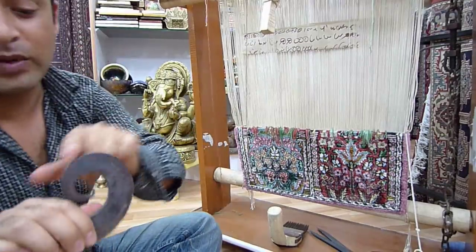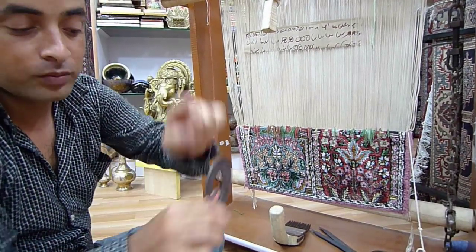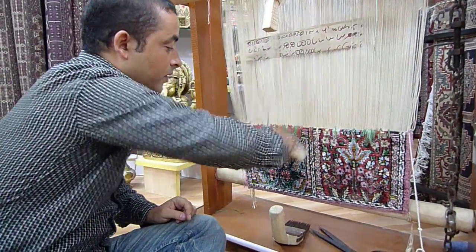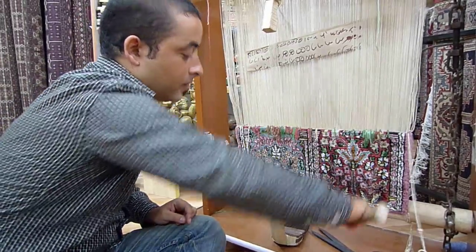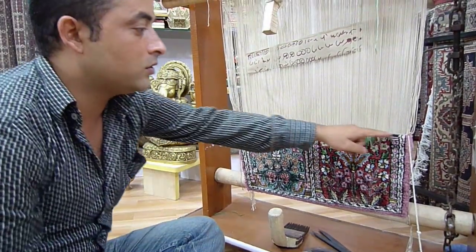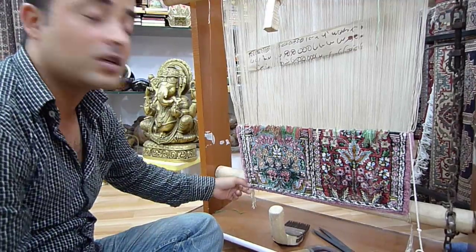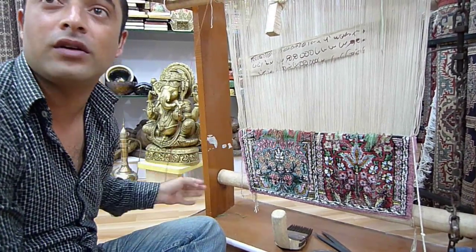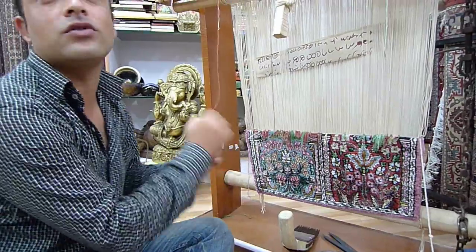And when he cuts the knot, this is the blunt side of the knife, this is the sharp side — sharp he cuts, and by the blunt side he has to give it the beat downwards, the angle. And he does it for the same line — like suppose there are 625 knots in a square inch in the line. For this carpet there are about 1500 knots, so 1500 times he has to tie a knot.